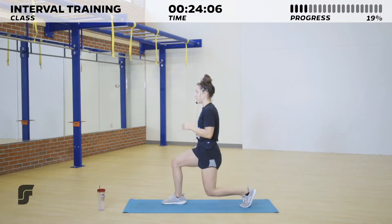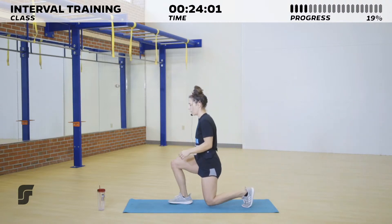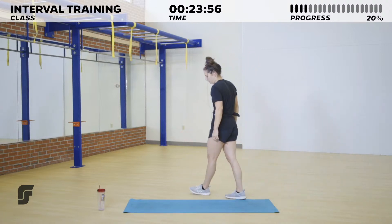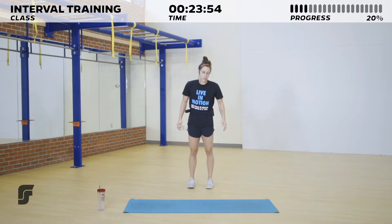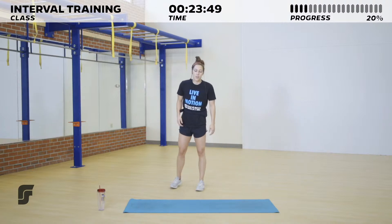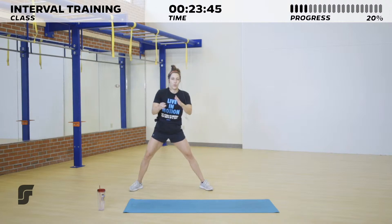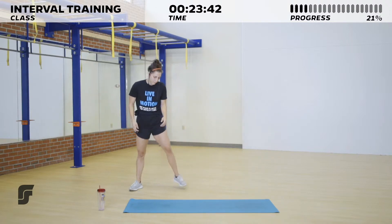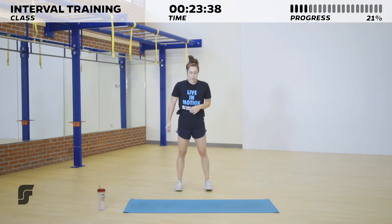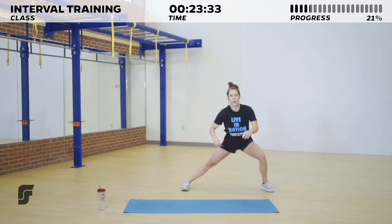Good — driving through that front heel to push us back to our back foot. We got 10 seconds. Three, two, one — and relax, shake them out. Last one for this circuit. You can either step your feet together and step out for side lunges, or stay nice and wide. Toes point to opposite sides of the room. Get ready to move in three, two, one, and go!